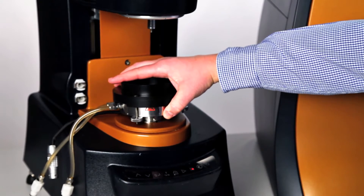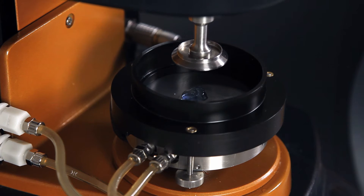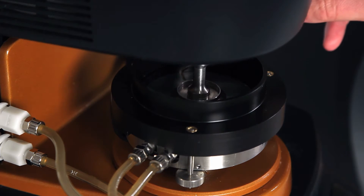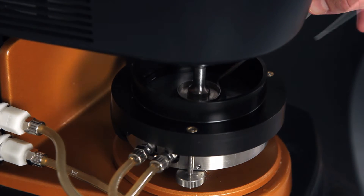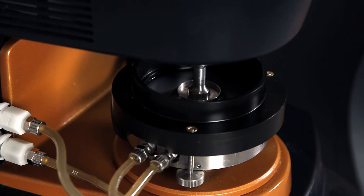Then zero the gap of the geometry, put your sample, go to the geometry gap, trim the excess of sample, and fill the immersion ring with the fluid. Now the sample is loaded.